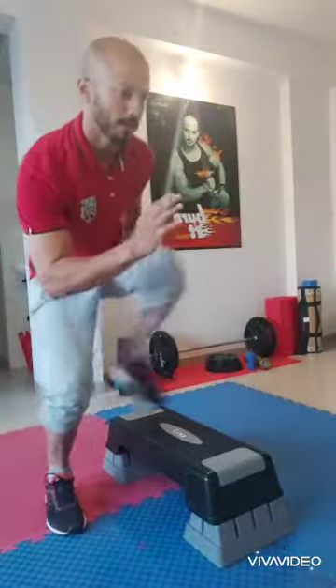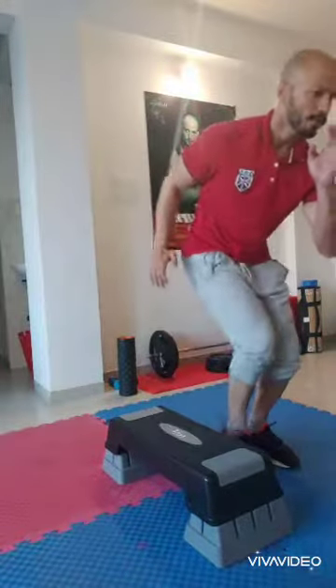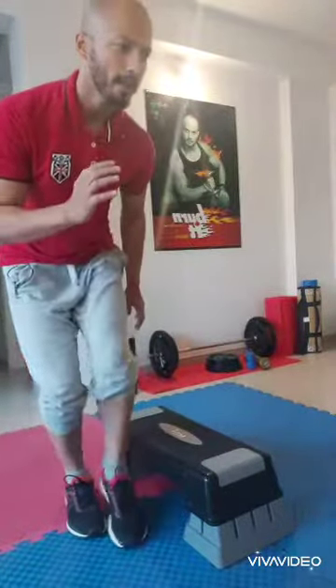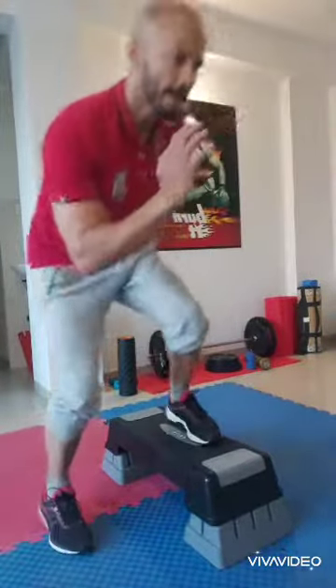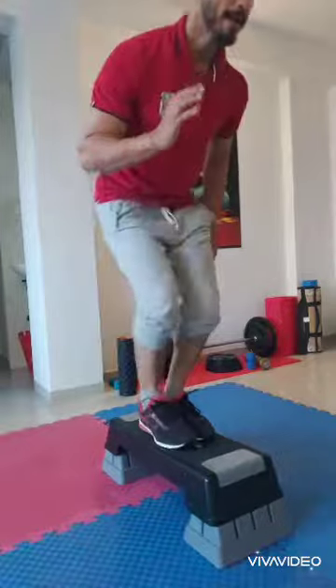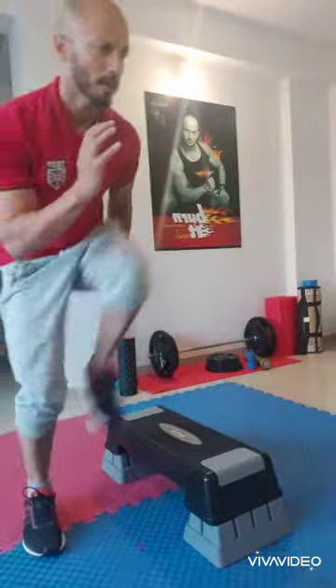Good morning guys, your lifestyle coach Kunal Sharma here. Today we are going to do a drill on the aerobic board. Watch my steps — step, step, step, step, step. Just be careful. This is for all age groups, there is no restriction at all, anybody can do it.